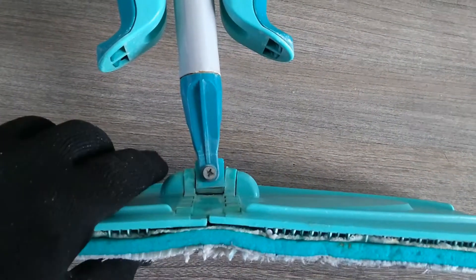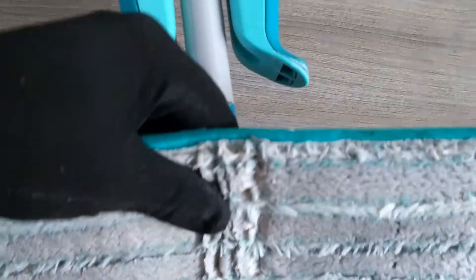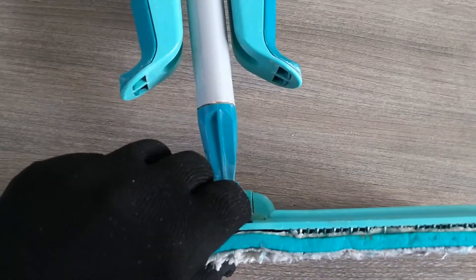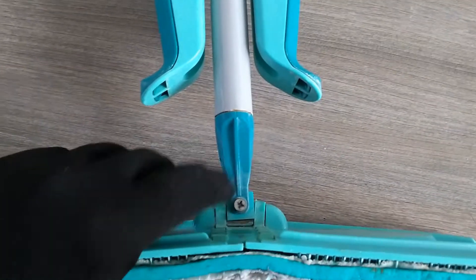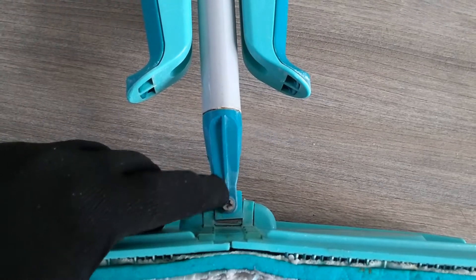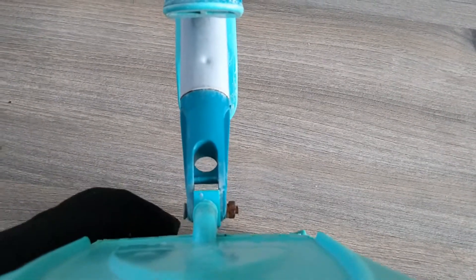Especially down here at this plastic joint. This is a double joint — it can move one way and the other way. When it falls apart it's very difficult to get it back together again. So what I've done is drilled a hole through both parts and mounted a bolt and nut. That way it stays in place.